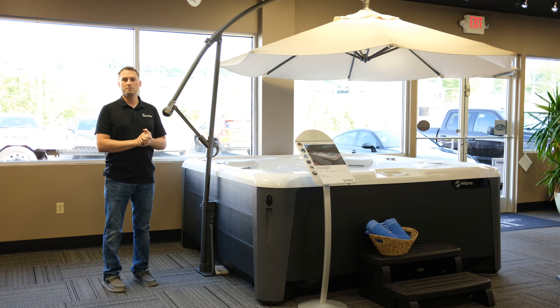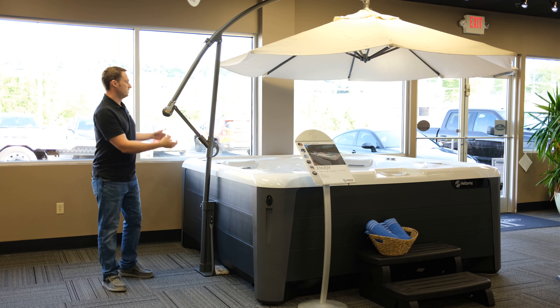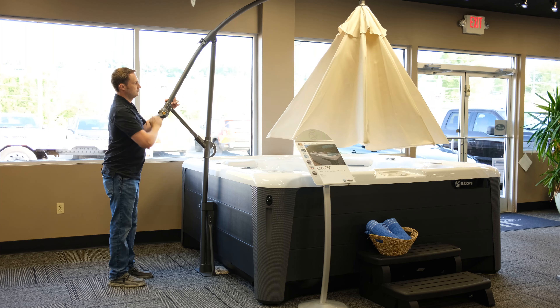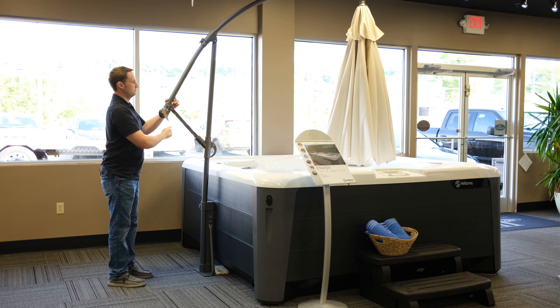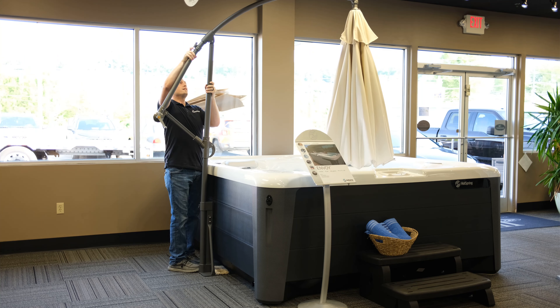Lastly, I wanted to give a demonstration of how easy it is to remove and store this umbrella. First off, you would just crank it all the way down. Then you can hook it right here.